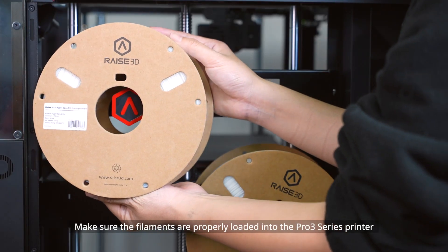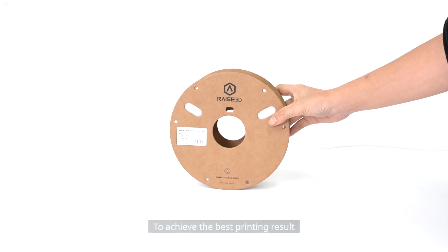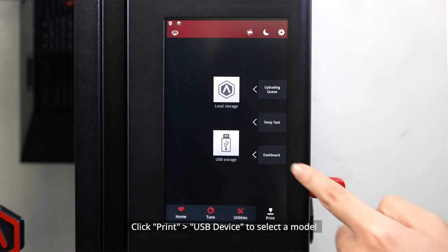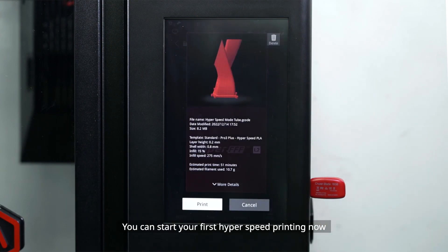Step 6: Start Printing. Make sure the filaments are properly loaded into the Pro 3 series printer. To achieve the best printing result, it is recommended that you use Raise3D Hyperspeed filaments. Import the files to the printer, click Print > USB Device to select a model. You can start your first hyperspeed printing now.